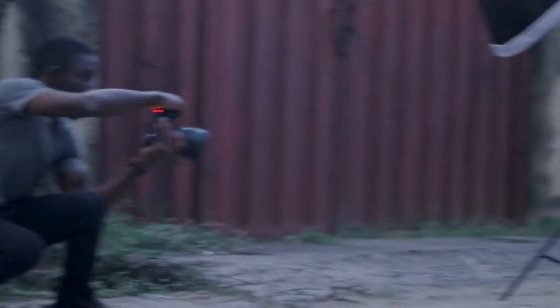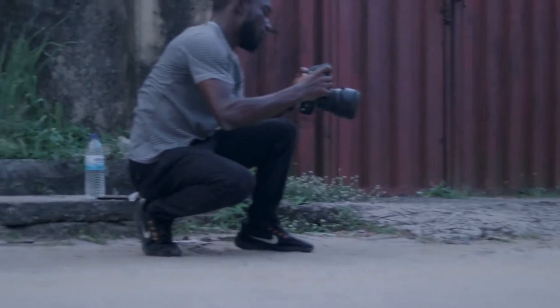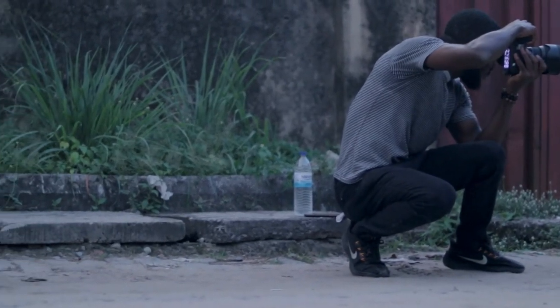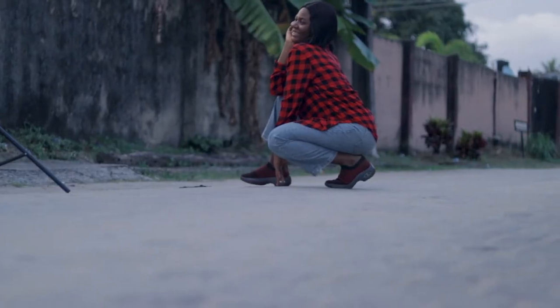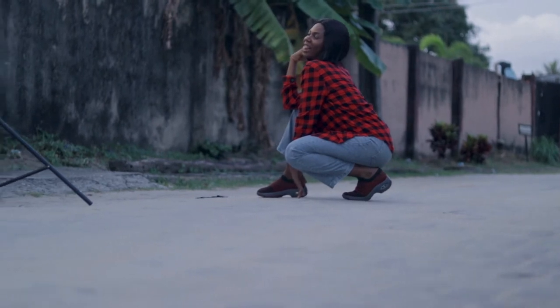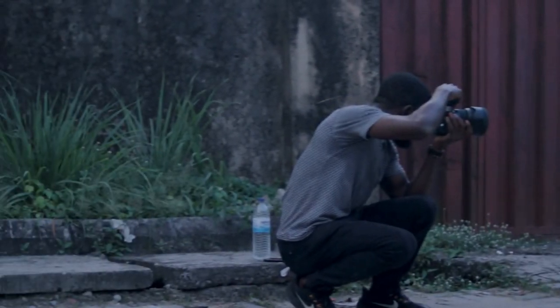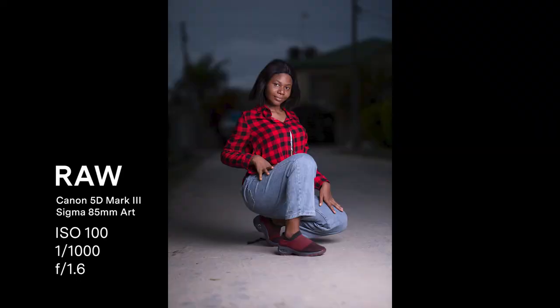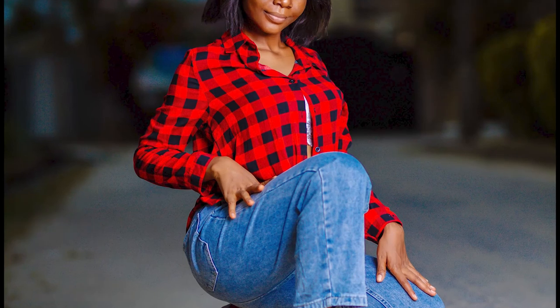I'm really happy with how this particular session turned out. Apart from the outcome of the session, I was also able to get a new assistant — the person who was helping me earlier had relocated, so I had to find someone new. This was his first time using the gimbal, but I really think he did nicely. Let me know what you think.